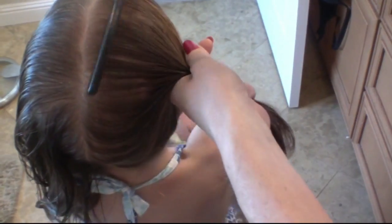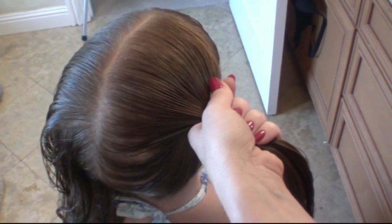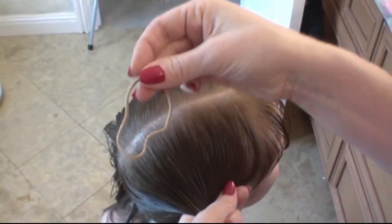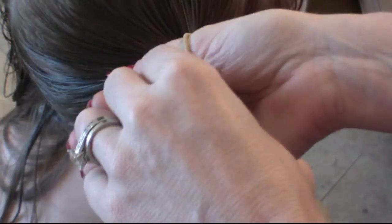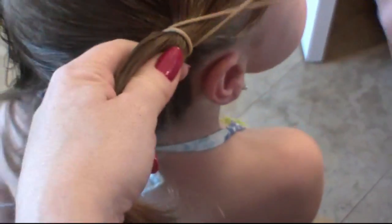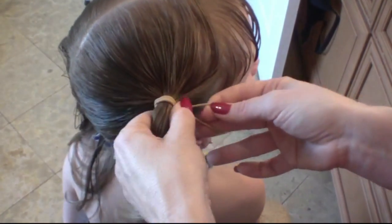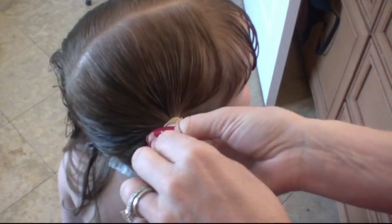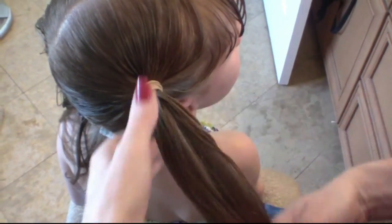Once you've gathered the hair, go ahead and pick your favorite rubber band. I like these little Goody rubber bands. They're nice because they don't pull the hair out and they don't snag and they don't hurt. I also like them because they come in different hair colors, and I like to use this blonde one because Sophia has strawberry blonde hair. This is gentle on her hair — it doesn't pull it or snag it. Once I've done that, I just give it a little pull and it's nice and secure.